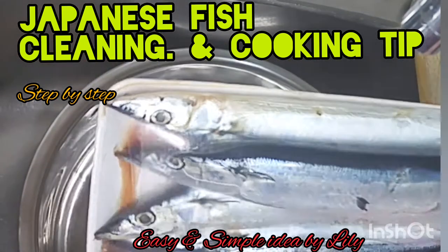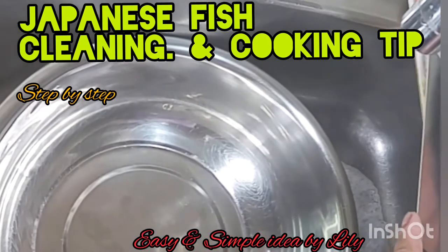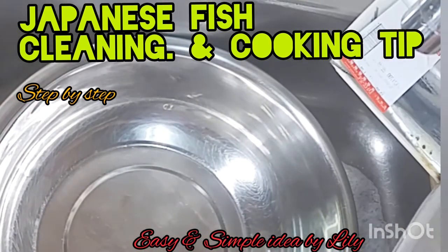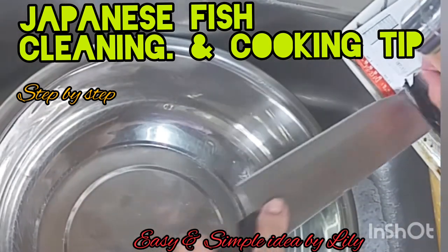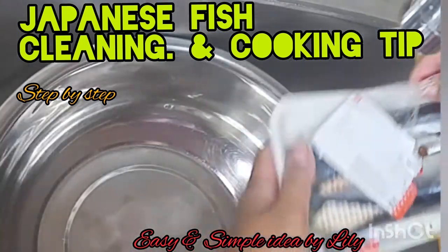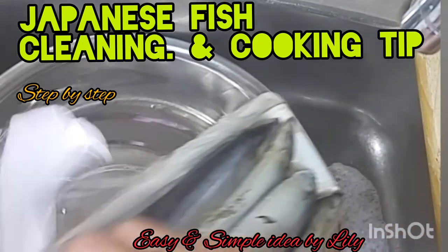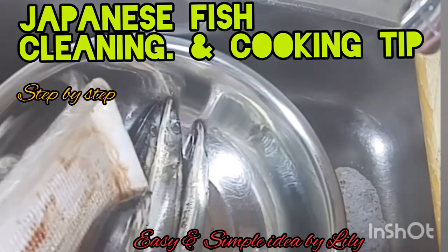Hi! Good evening! I'm going to show you how to clean this fish, the Japanese fish. I'll show you how to clean and prepare. This one needs to wash well.